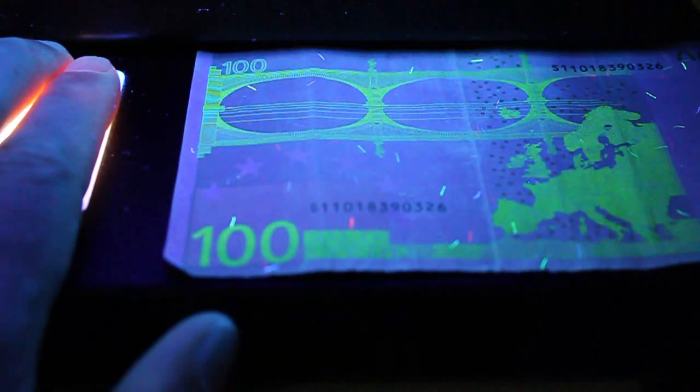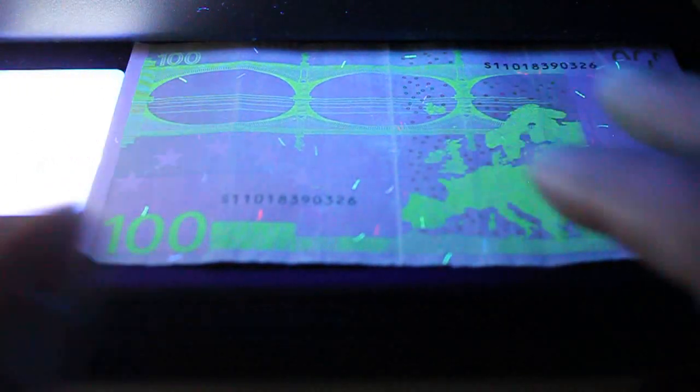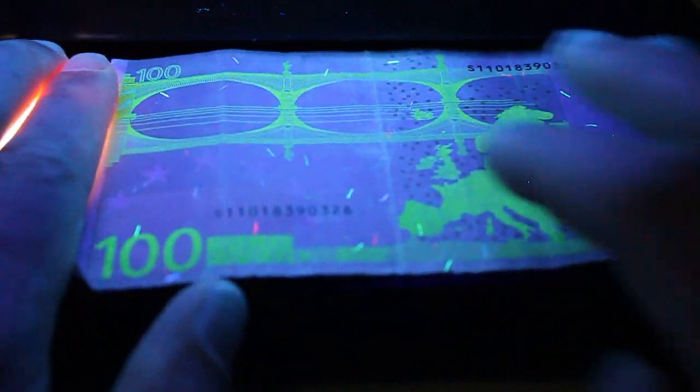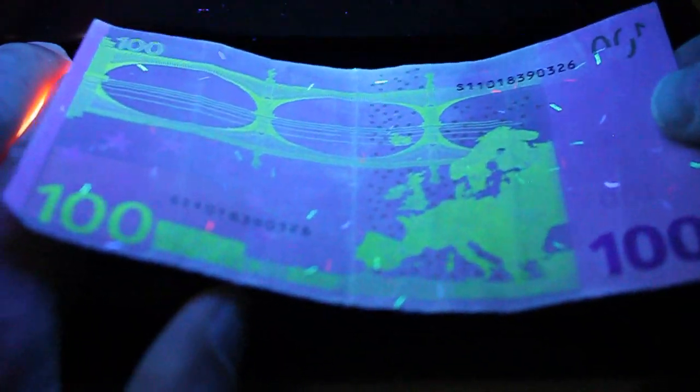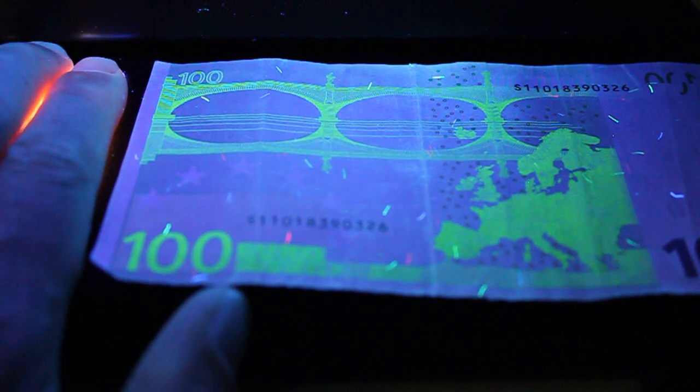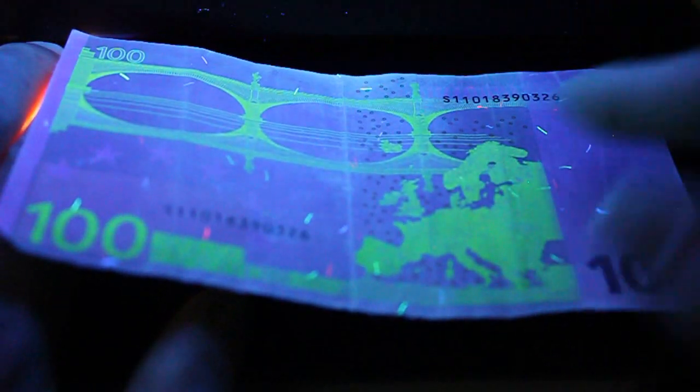The reason I'm holding this light shut is because if I don't, it'll take away some of the effect of the note. The paper is lighting up almost like a purple — on my camera it's showing up as almost blue, but in real life it's like a purple, almost like the color of the 500 euro banknote.